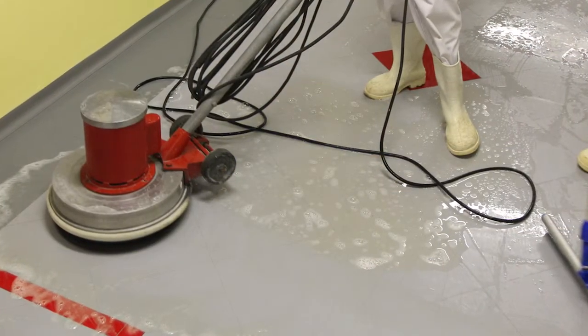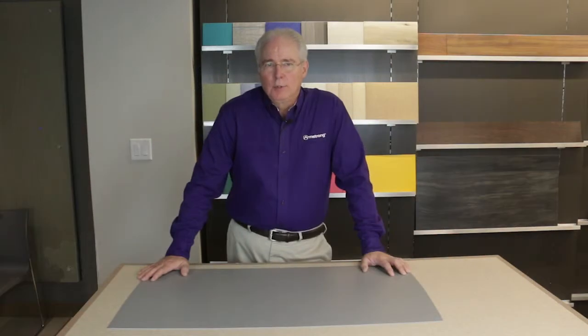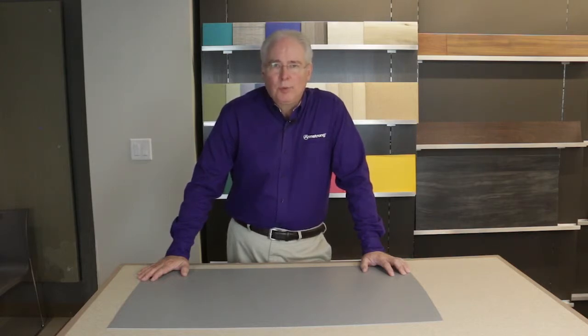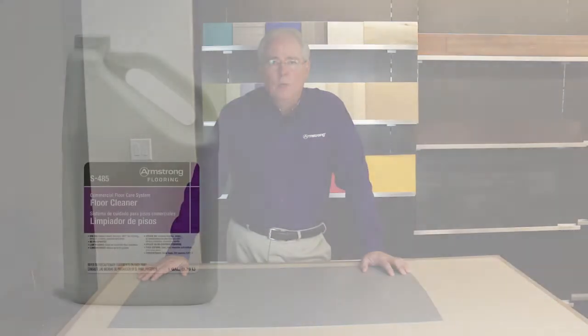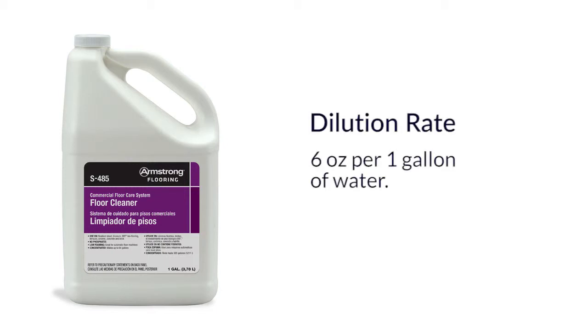Now back to the germicidal cleaners and an important note. To get these types of solutions to wet out, one can certainly use a sodium hydroxide based stripper. However, with the Diamond 10 technology coating on our new homogeneous products, sufficient wet out can be achieved by scrubbing the floor with Armstrong S485 commercial floor cleaner at a dilution rate of six ounces of this neutral cleaner per one gallon of water.